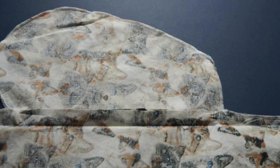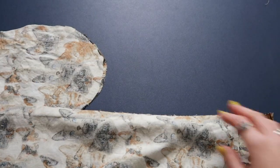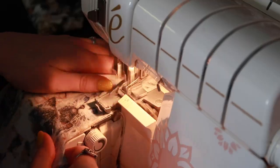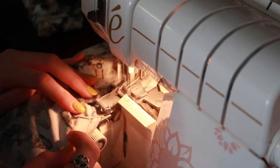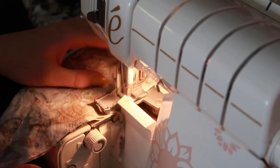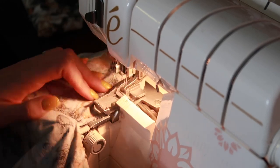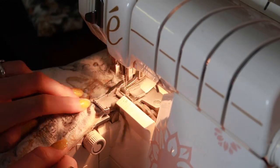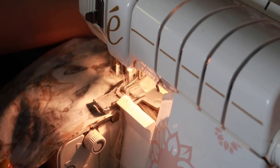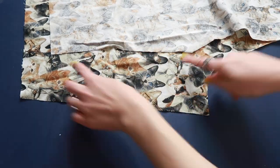At this point, if you'd like to finish your seams, you can — if you have access to a serger, serge the edge of your fabric, or use a zigzag stitch or any other seam finish. Finishing your seams is not required and you can keep them raw, but it's always great practice. I prefer to use a serger, so here's what finishing the seams looks like — serge all the way around all the seams we just sewed.